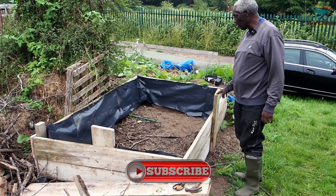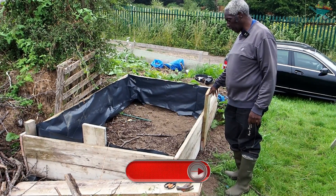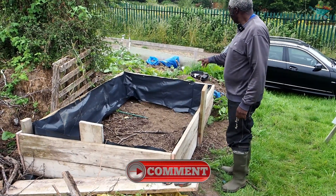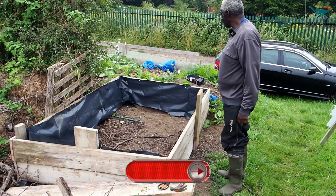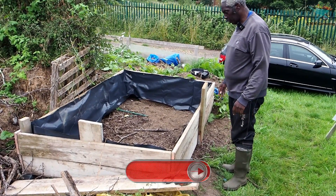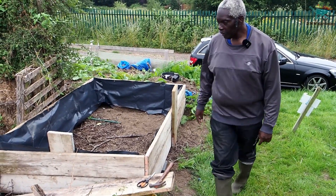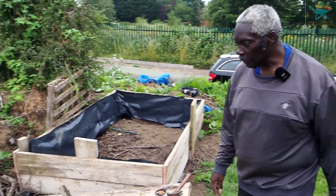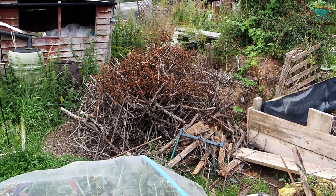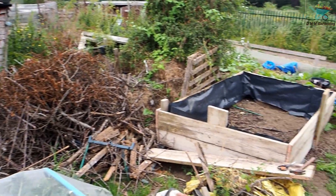I've dumped my scotch bonnets in there — I'm going to water them in and water everything in a minute. I've just quickly lined this, just roughly, just to keep things in, and then I'm going to start the task of getting all this chopped up and as flat as we can.